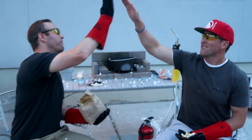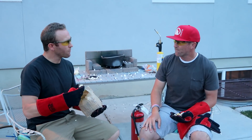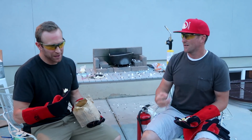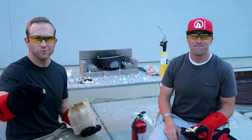That was fun. Thanks for watching everybody. Be sure to like and subscribe, hit the notification bell, and tell us other things you would like to see us melt. It's basically like we're scientists — we have the glasses. We need like Kool-Aid and white jackets. Thanks for watching guys, see ya next time.